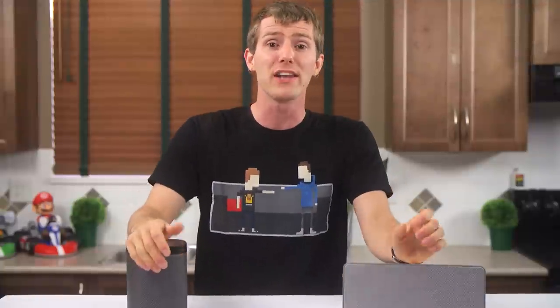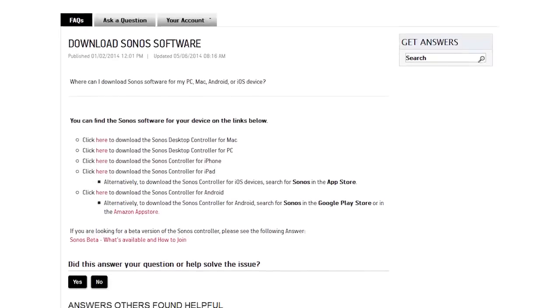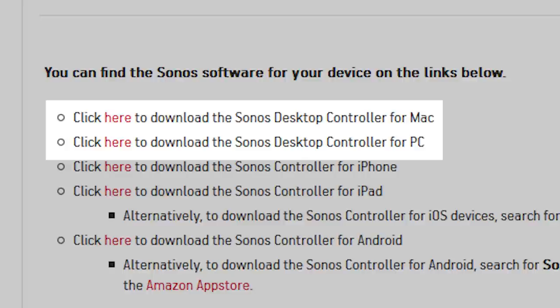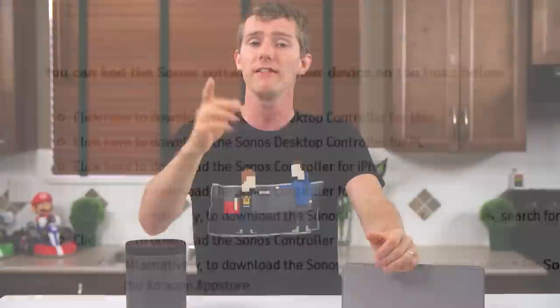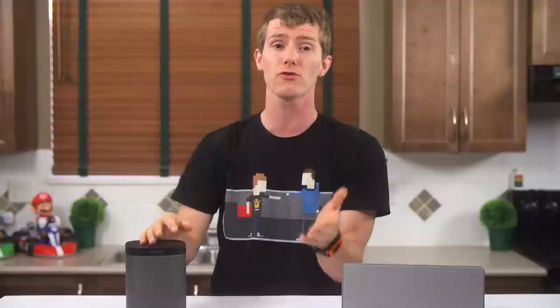So I kept exploring, and glory be! On their website I found out that aside from the usual iOS and Android phone and tablet apps, they have a desktop app too. Now they've got my attention. Even though they neglected to put an analog input on the things, they're letting me legitimately control it from anywhere.